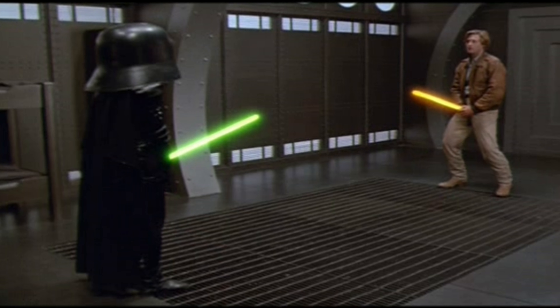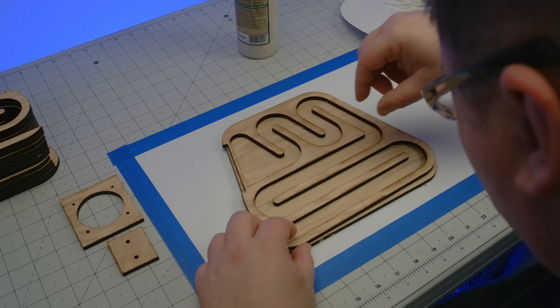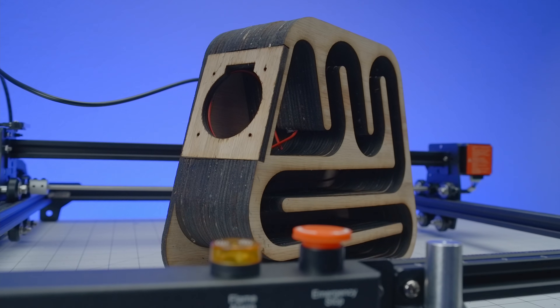And I see your Schwartz is as big as mine. Even bigger, and today we'll put it to some good use as we assemble this acoustic puzzle.